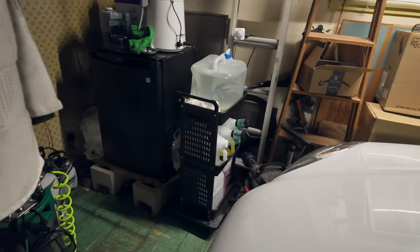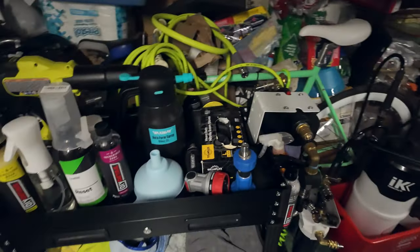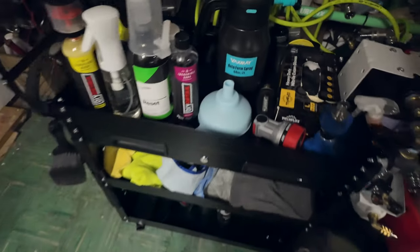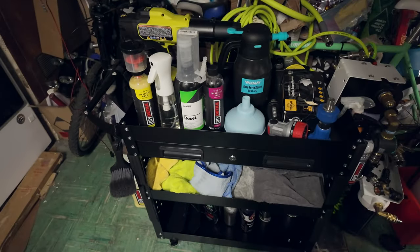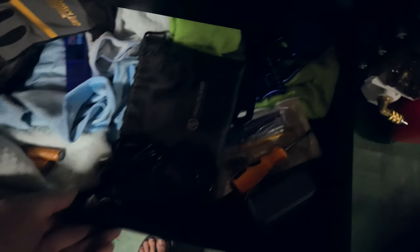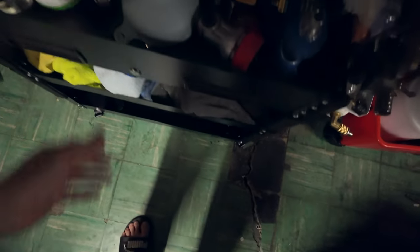That's all she wrote for the old cart — it did serve me pretty well. Now we've got this bigger one: same width, just the length is different plus the metal body. It looks cleaner overall, and the drawer really helps because that's where I can put all my random stuff, making the shelves a lot cleaner.